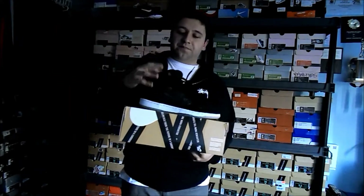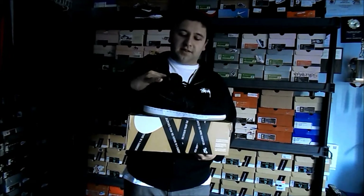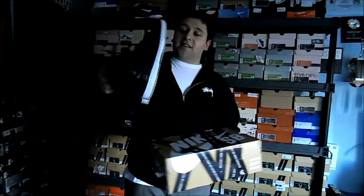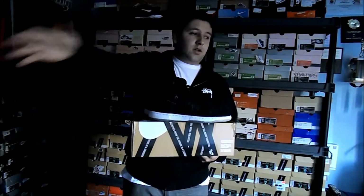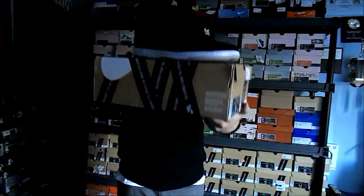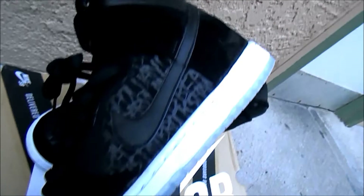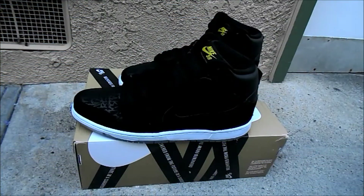Let me know what you guys think at the end of the video — I'm really curious about your thoughts. I will say one thing: these definitely have pretty good quality compared to some of the other SBs, and I'm going to go as far as saying this is probably my favorite Dunk High of the new Whatever Box series. Let me know what you guys think — comment, like, subscribe.